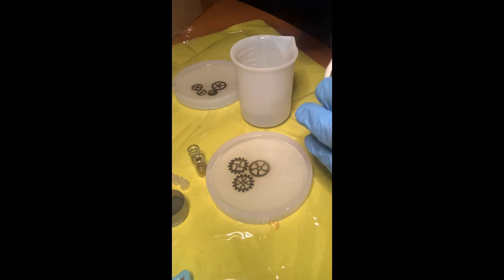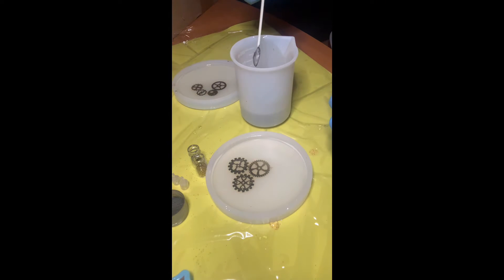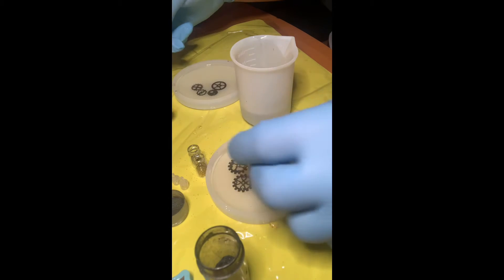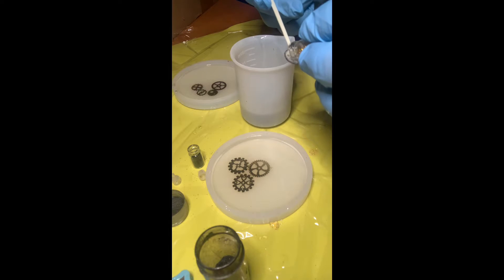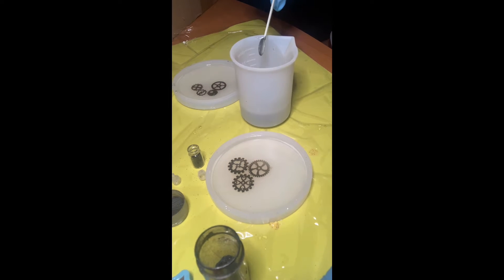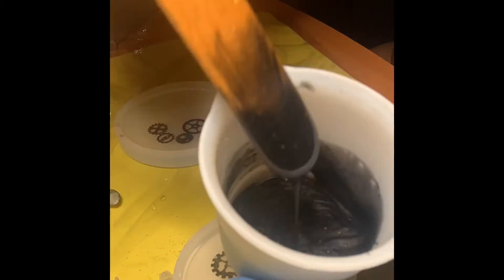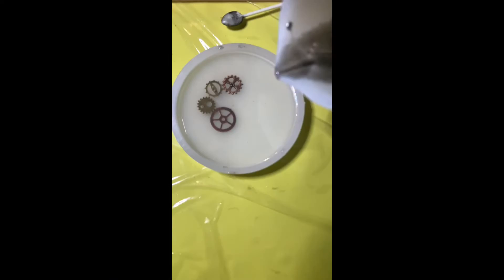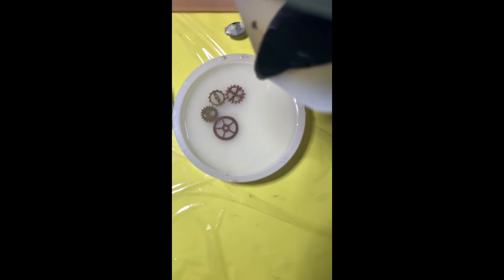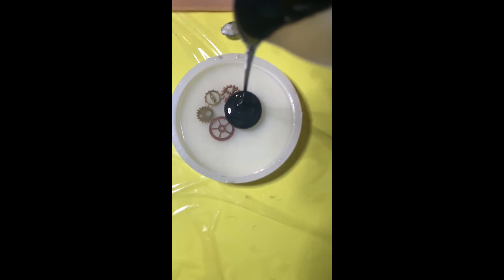I did a clear layer of resin and let it cure, then I went ahead and mixed in a batch of black mica powder as well as some black and gold glitter into my second batch of resin. This gives it more of a layered effect and allows the cogs to stand out a lot more. Again, the colors you decide to use are completely up to you and your personal preference.